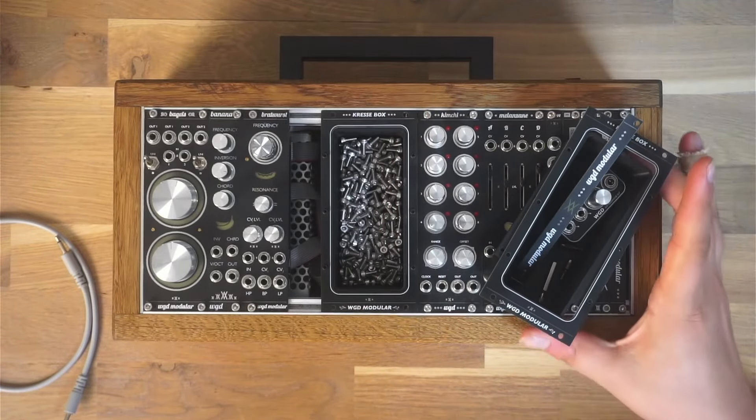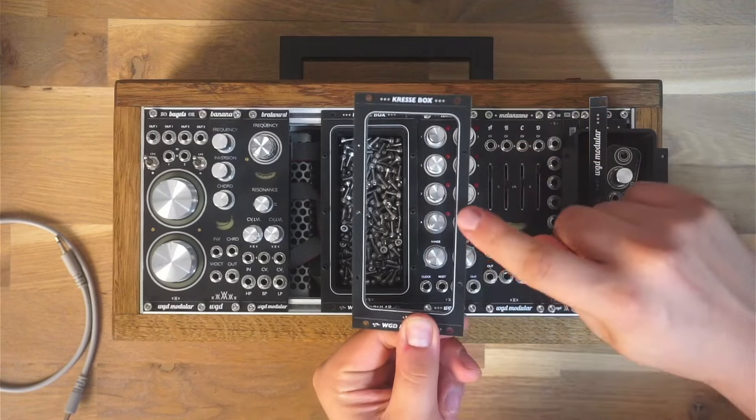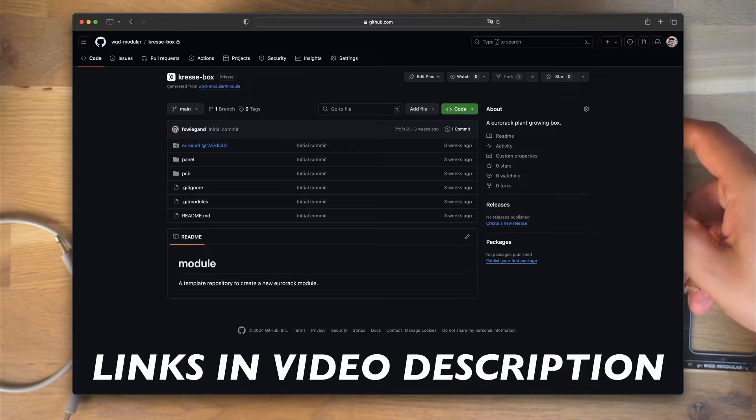The assembly is super easy — you just have to secure the box with 6 M2 screws and fitting nuts. All files are open source and uploaded to GitHub, so you can build and print your own Kressebox.